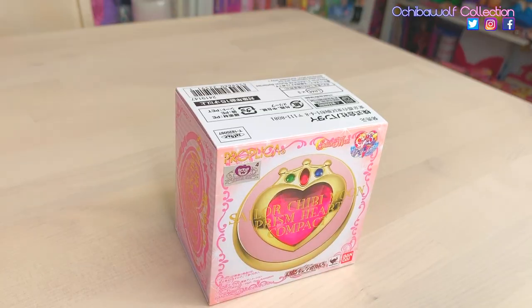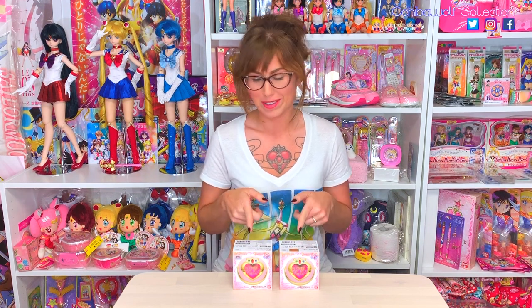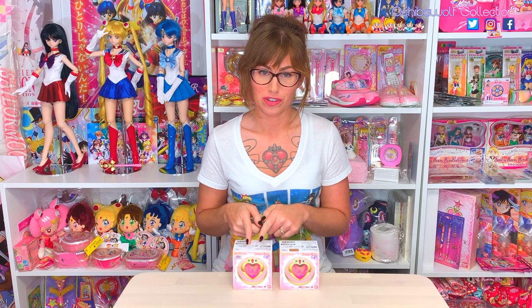Today I am going to be unboxing the Sailor Chibi Moon Prism Heart Compact Proplica. I do have two in front of me today. This one is the official Japanese one, and this one is the official international one. If you guys watched my previous video, I explained why I like to buy both the Japanese and the international versions.